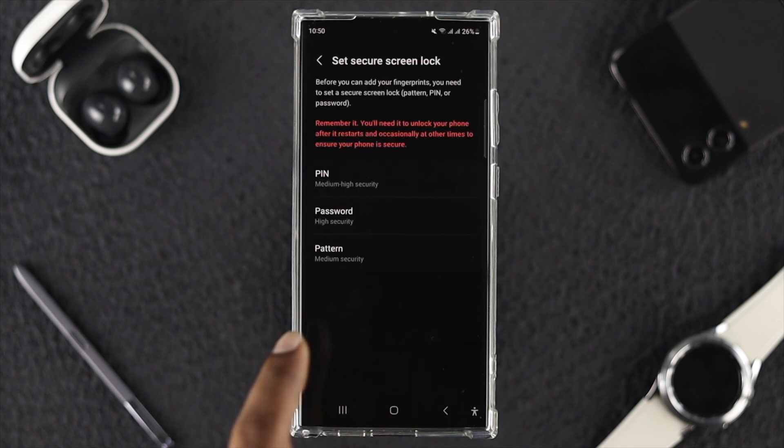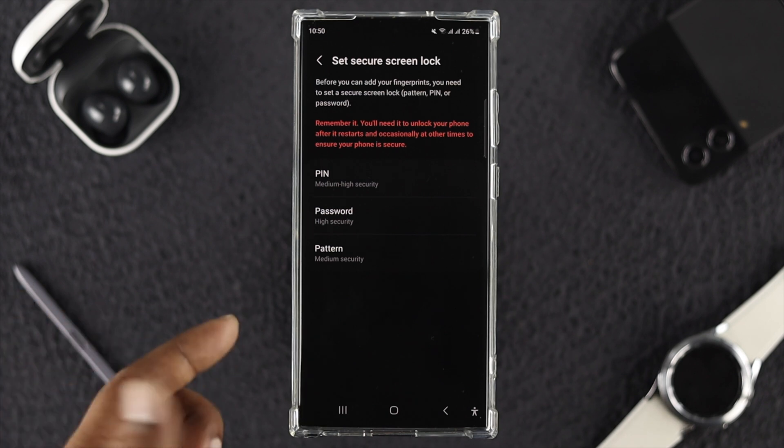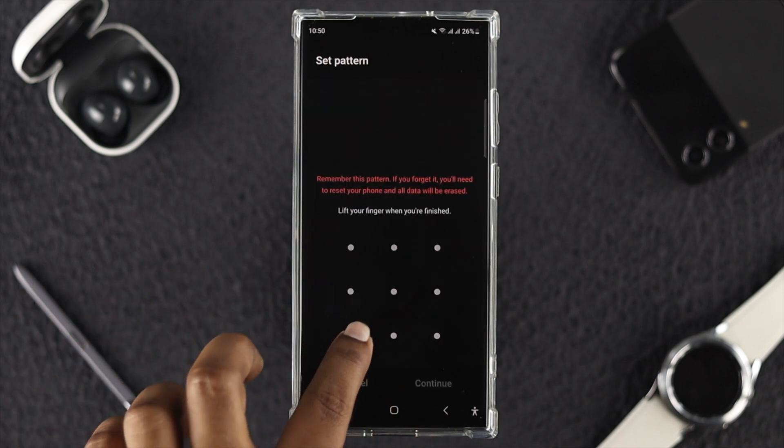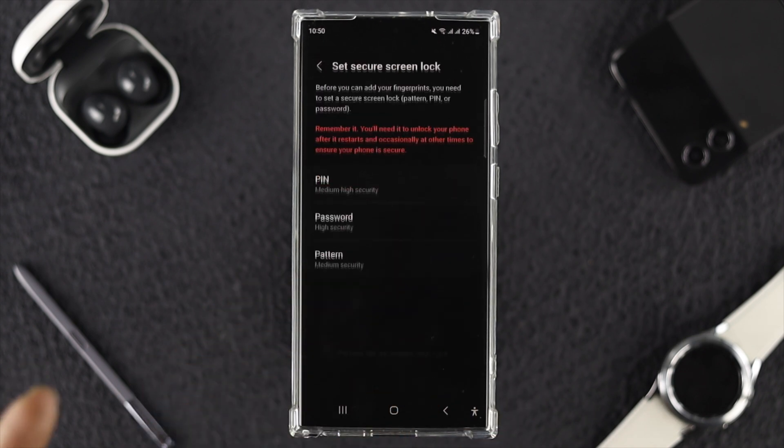From Screen Lock Type, choose Fingerprint, then toggle the option and tap Continue. Before you set up your fingerprint lock, you need to first choose either a PIN, pattern, or password. I'll choose Pattern — simply set the pattern you want, then tap Register.